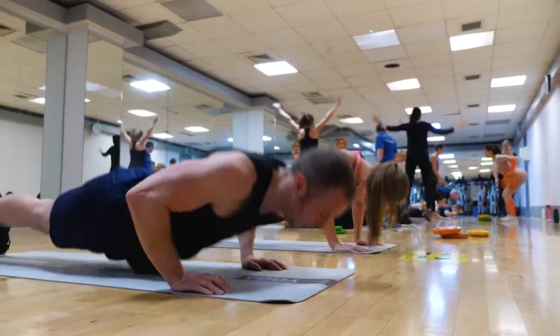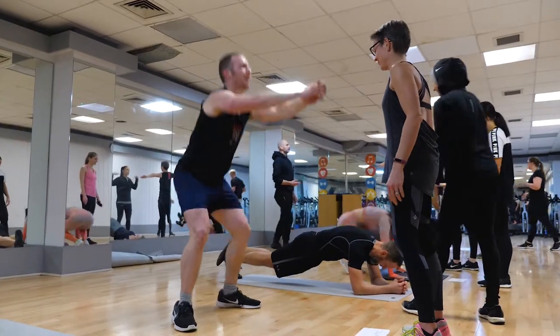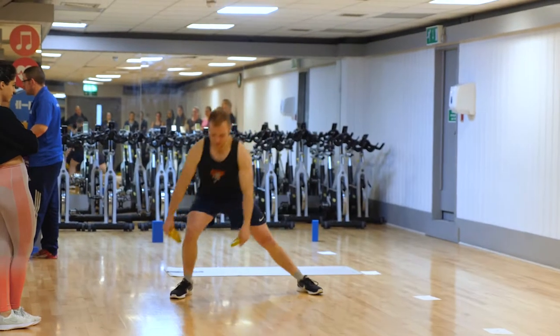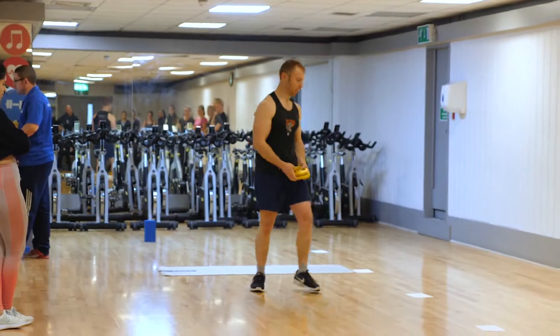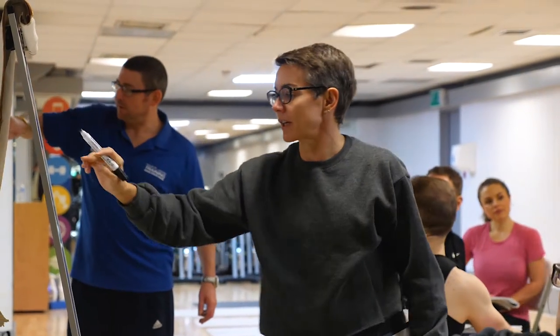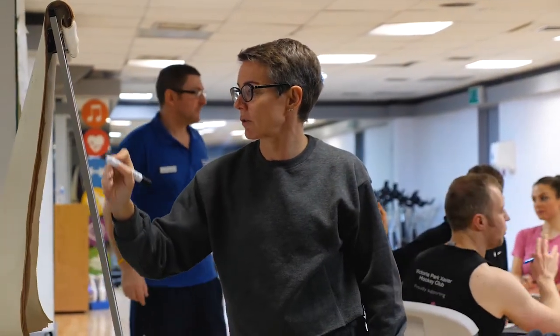By the time you finish, you get that impression that actually, if you really wanted to, you could go out and do it, rather than just knowing theoretically that you could do it. Actually having a go with some hands-on experience gives you a bit more confidence. By the time you leave the day, you'll understand how to formulate your own circuit training class.